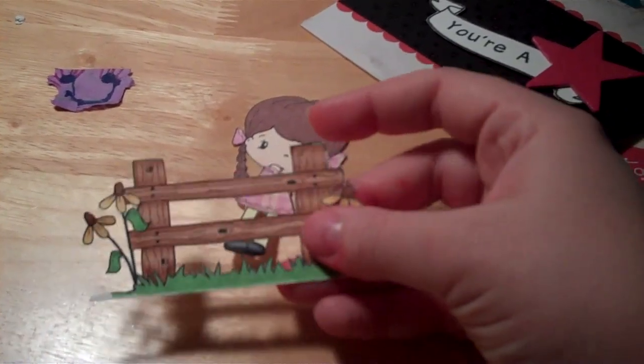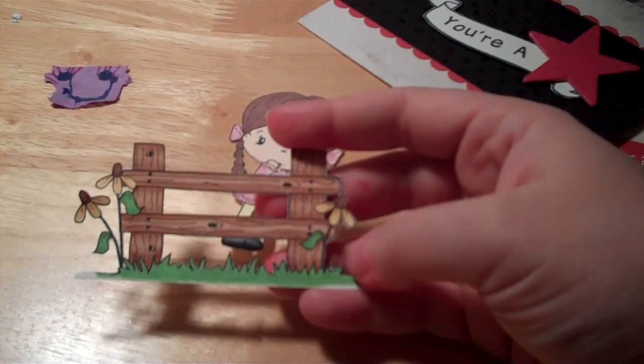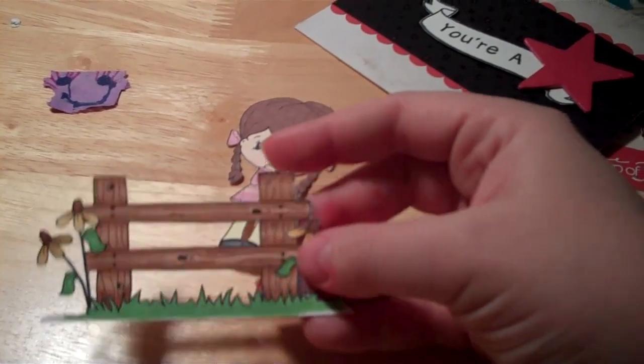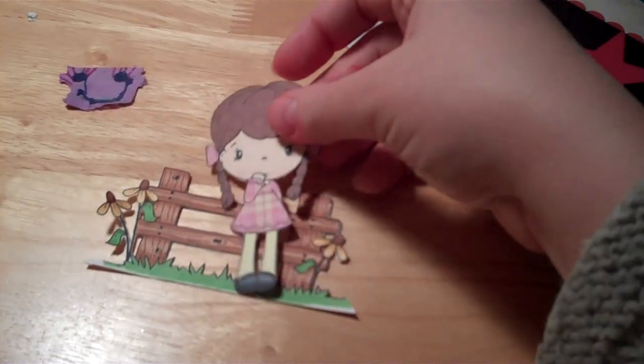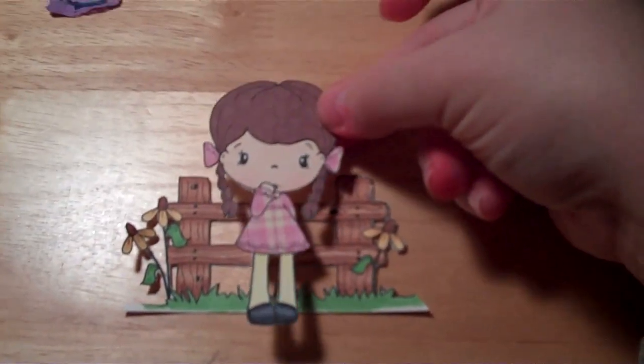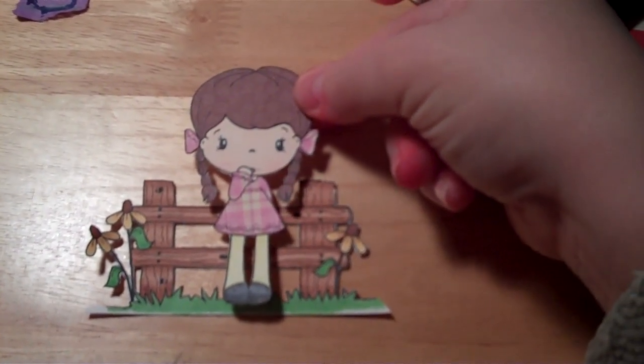So that was a lot of fun to practice. And then I went ahead and tried out the fence and colored that in. I haven't gotten it to a card yet, but the idea is that I will put this on a card and then pop her up so she's a little bit more dimensional against the card.